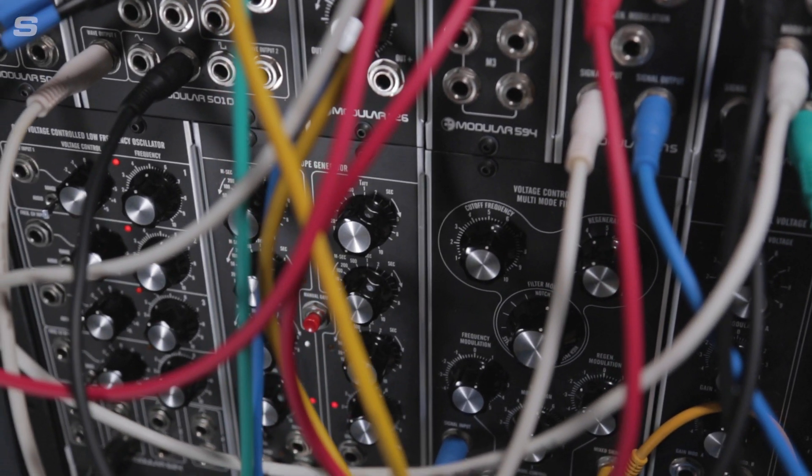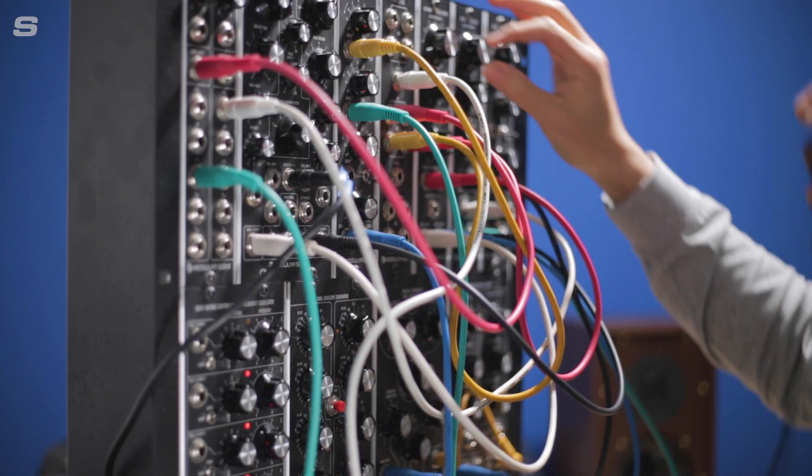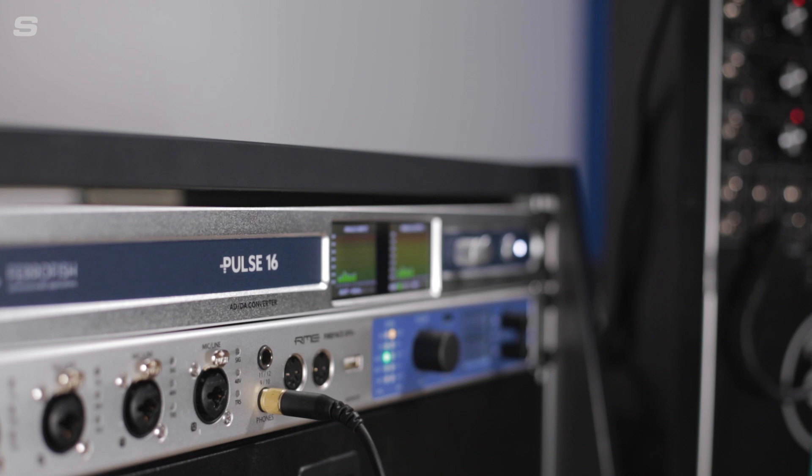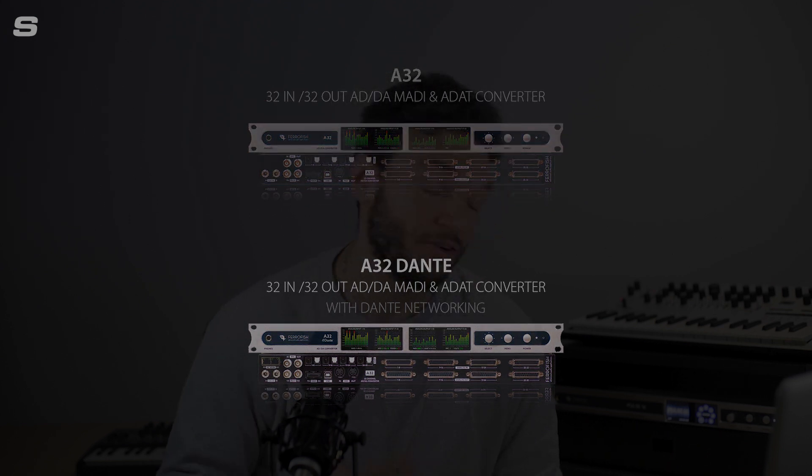Ferrofish have also just released the Pulse 16 CV range, which for people with modular synthesizers or other equipment that can take CV data features DC-coupled outputs so you can send CV data to your modular synthesizers. If you require more than 16 channels, you can either daisy chain two Pulse 16s together for 32 channels, or go for Ferrofish's flagship converters — the A32 — which offer 32 channels in and 32 channels out. They've got a vast range of converters to suit any situation, but the Pulse 16 is perfect for most users, especially at the price point.